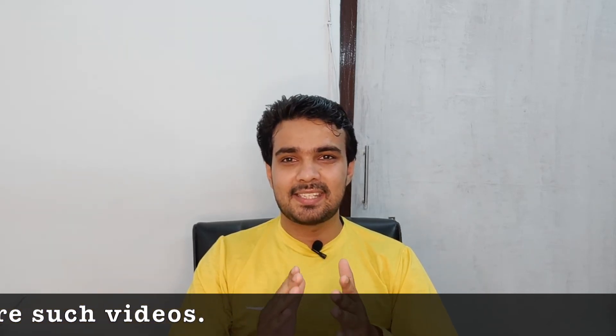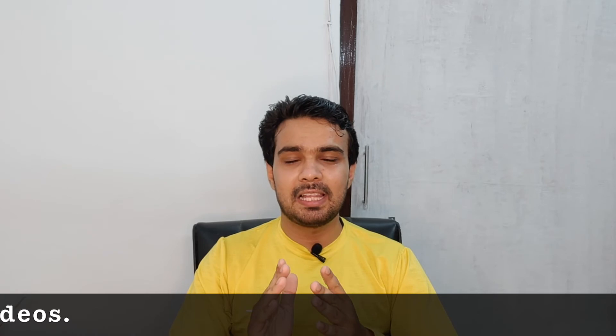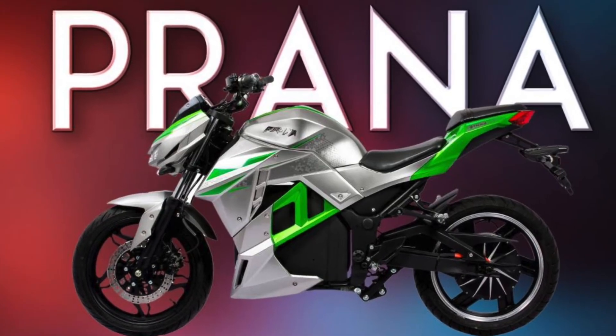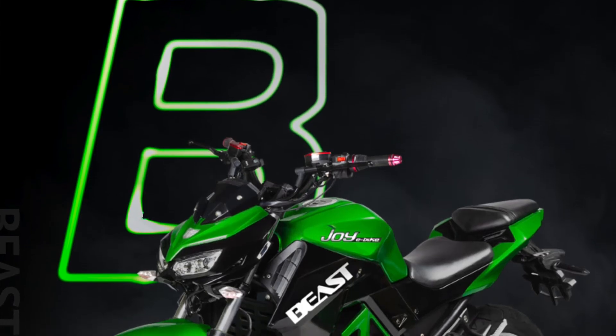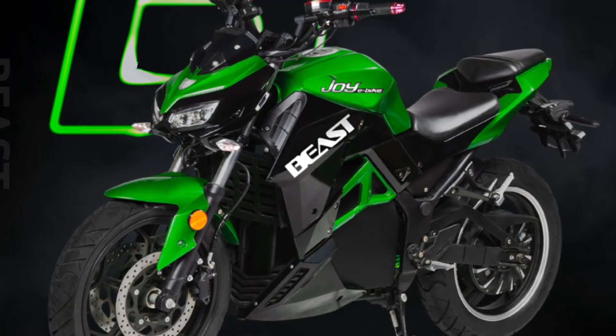Looking at the overall picture — price, range, speed, and performance — the SVM Parana is the better option and is truly a beast. In terms of looks, both bikes are similar.